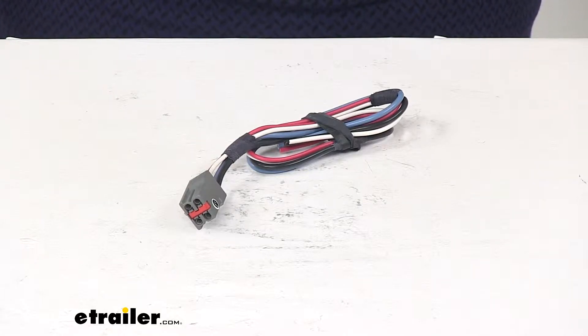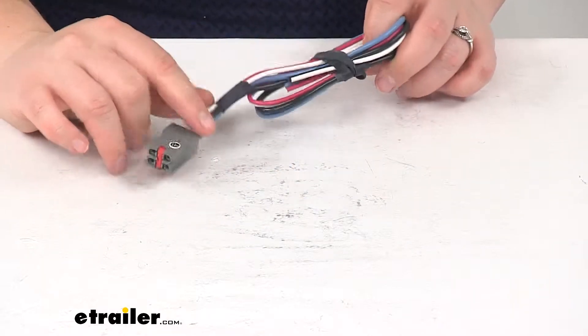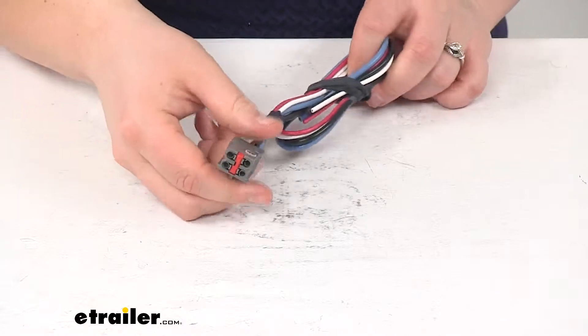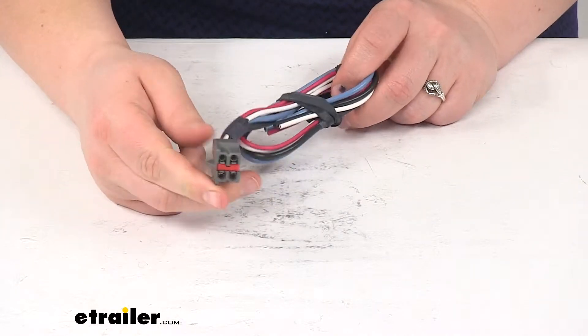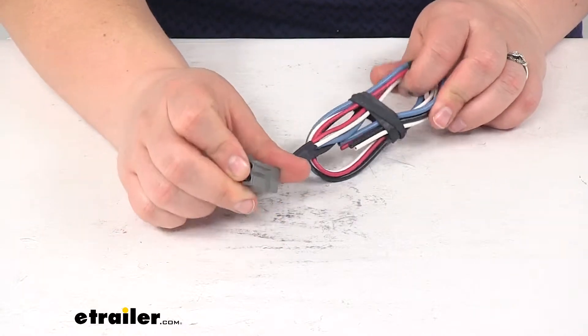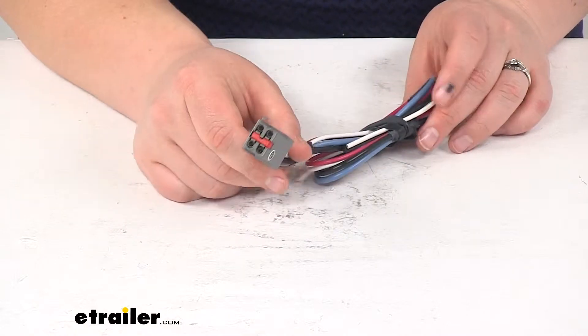Today we're going to take a quick look at the Hopkins custom wiring adapter for trailer brake controllers. This is just a simple pigtail to fit up underneath the dash on your vehicle. It should plug into an already existing factory plug, which might just be tucked up beneath the dash on your driver's side — it might be taped up a little bit so you'll have to cut that down.